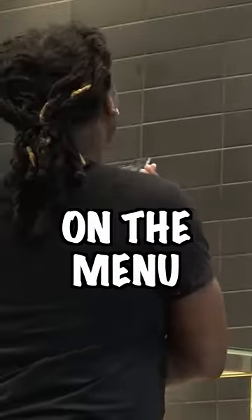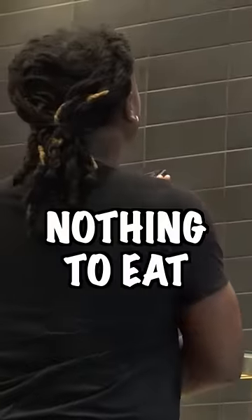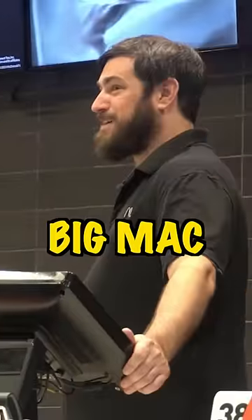Don't look suspicious now. Ask what's on the menu, knowing damn well you're going to get nothing to eat. What's your favorite thing to get here? Big Mac. Big Mac?